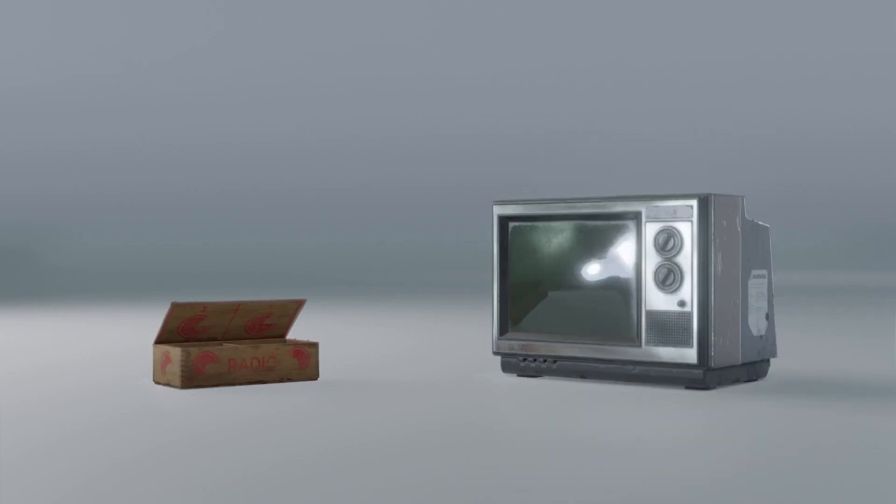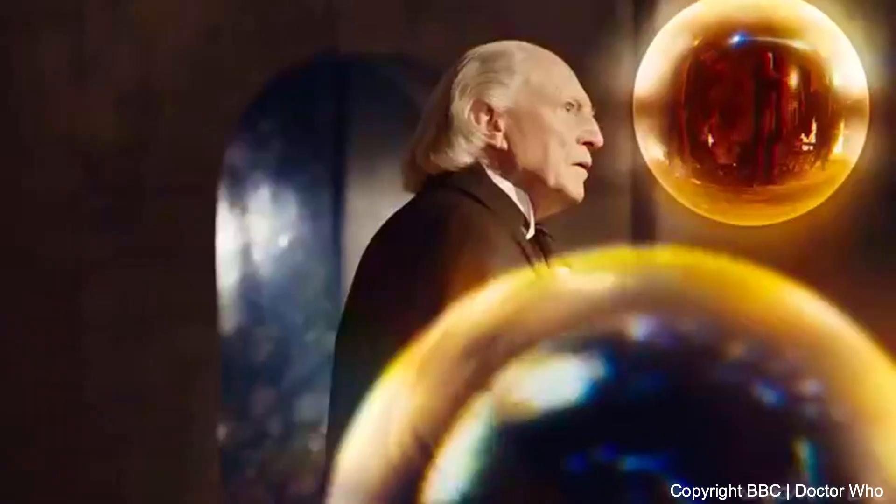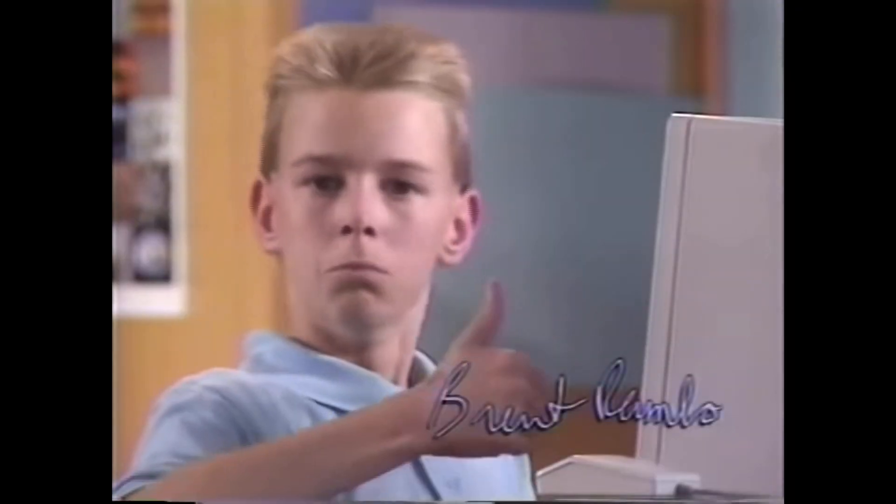Have you ever wondered how you can put a large space inside a small space, like they do on this sci-fi TV series called Doctor Who? It's sort of an unknown show that's pretty good, so you should check it out.